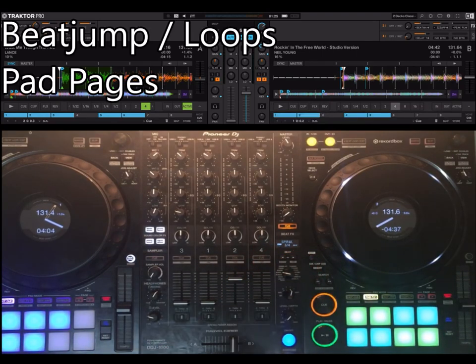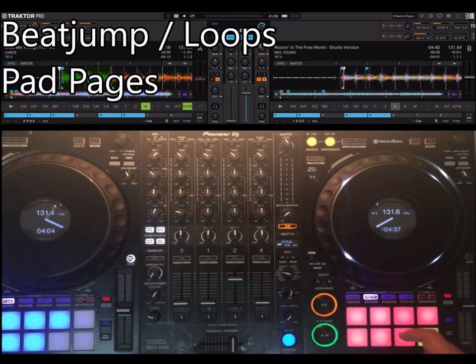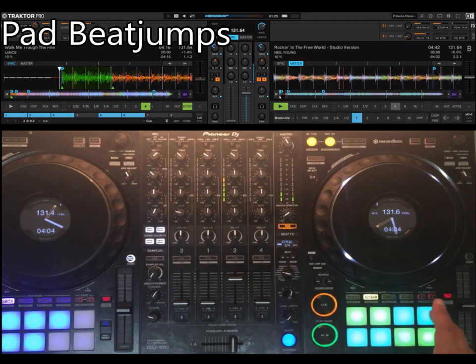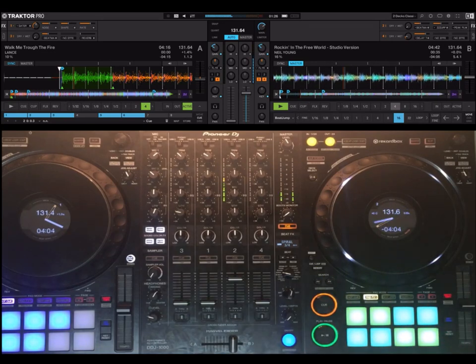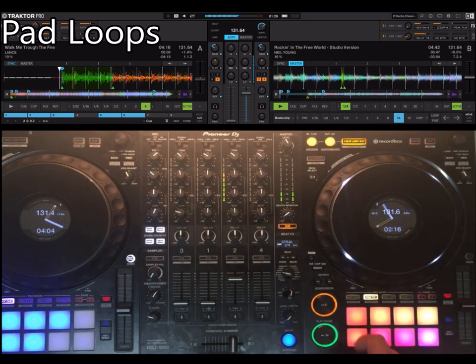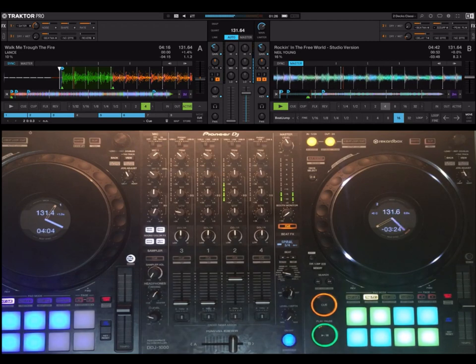The next topic is the manual beats — the manual jumps and loops on PadFX2. You have two pages, quite colorful. Here you move by one beat; this is four, eight, left, right, sixteen. This is an alternative to the search buttons if you prefer it. On the right you have auto loops: four, eight, sixteen, thirty-two. This is two — if you press again it enables and disables. This is two, one, half.